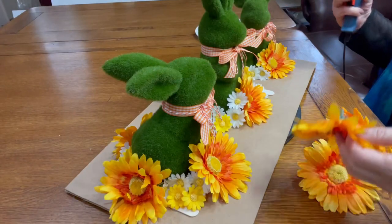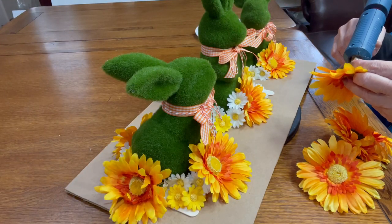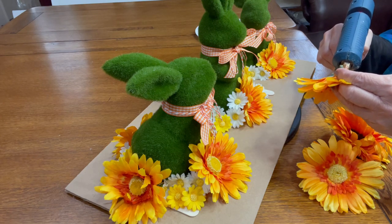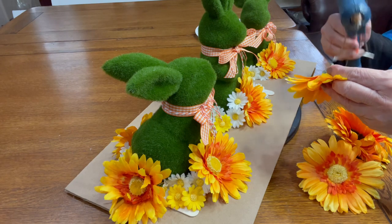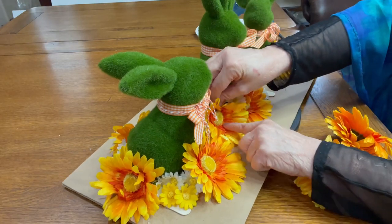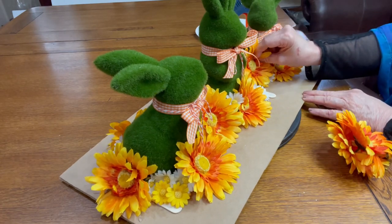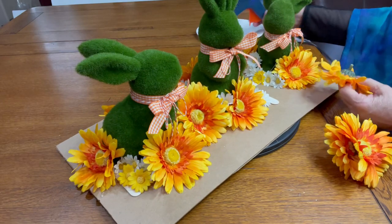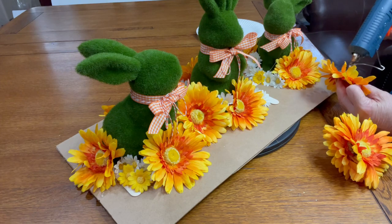I glued the three bunnies to the board — the largest bunny in the center and the two other bunnies equidistant to the ends of the board, facing inwards a little bit. I added eight of the large daisies from Michael's all around the bunnies, and in between those I added the yellow and white small daisies from the Dollar Tree that I had taken off of the greenery.